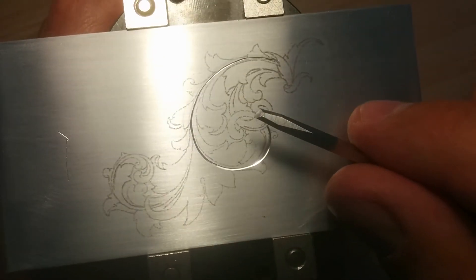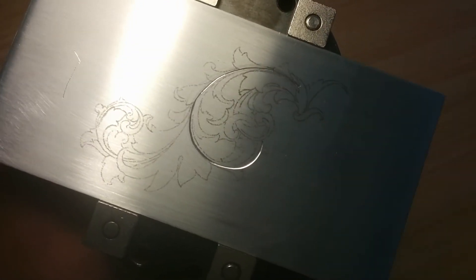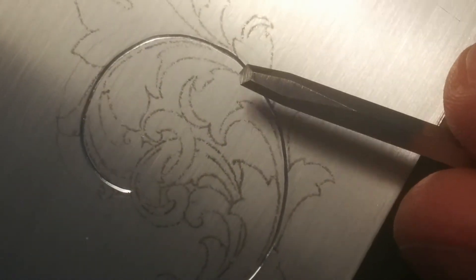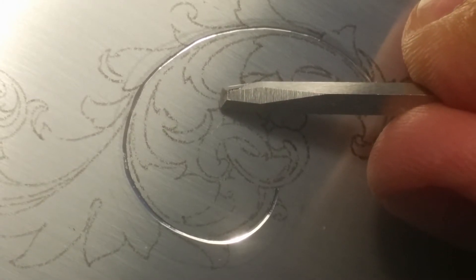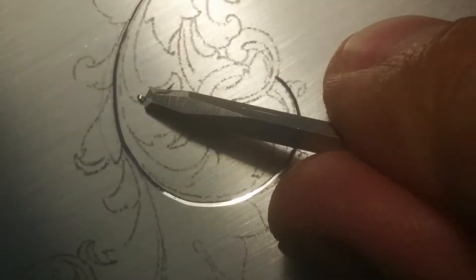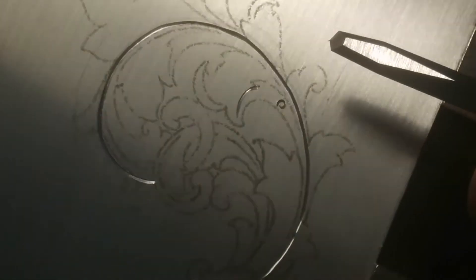You won't be able to see anything — it's really hard to engrave with this camera. I don't want to ruin anything, and I don't know what to engrave for you to see the full effect without me messing around.